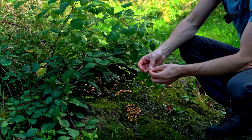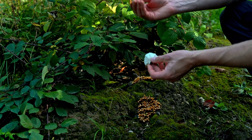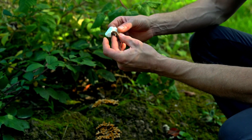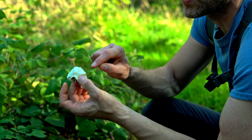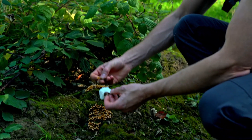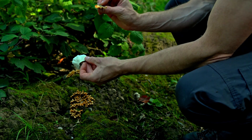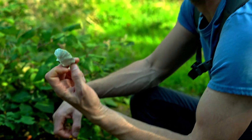The underside is the best way of knowing the difference. False turkey tail feels like almost a piece of leather on the underside — scaly, smooth. On real turkey tail, there are tiny little pores, and if you rub your finger over it you'll feel the roughness. Look closely and you'll see tiny tiny pores — that's the main difference. False turkey tail grows on dead stumps just like turkey tail does, but it's not poisonous — just inedible — whereas turkey tail is super good for you.